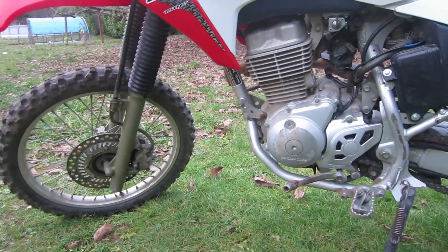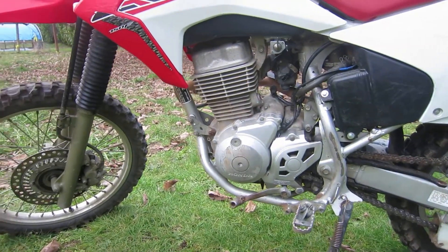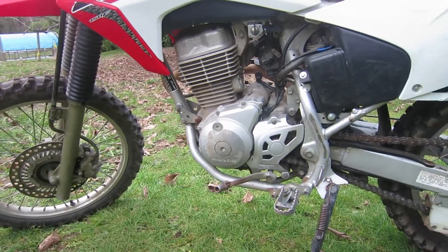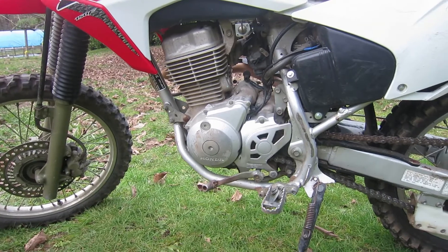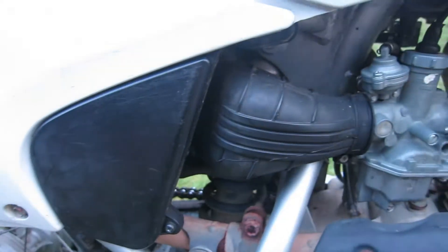Now let's get into some facts about the engine. This engine is a dependable 149cc single-cylinder air-cooled four-stroke that produces smooth, easy-to-use power — ideal for new riders.